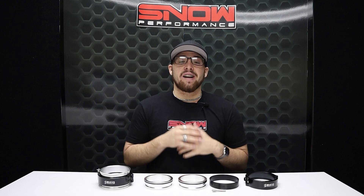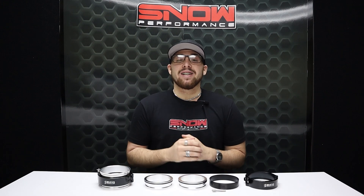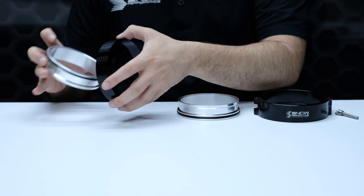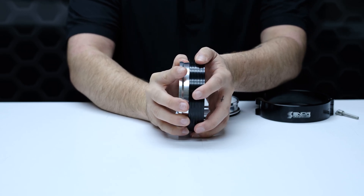When you're making custom cold side turbo piping, you know that making sure everything stays connected and finding a way to ensure nothing gets in a bind and breaks is extremely important. It's Connor here at Snow Performance, and with these Snow Performance quick disconnect clamp assemblies, we can put your mind at ease.